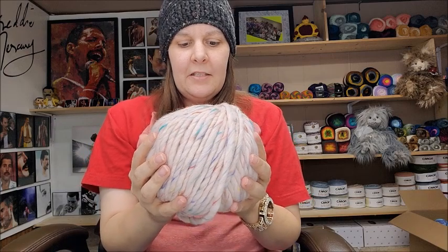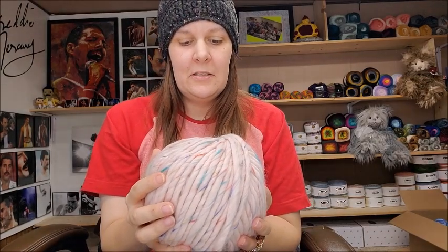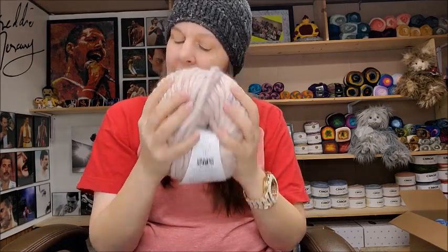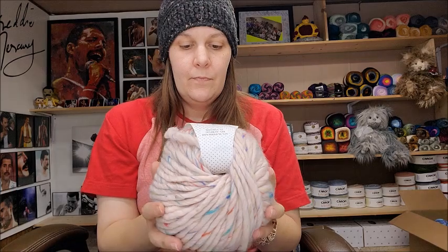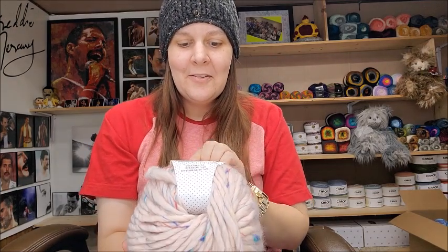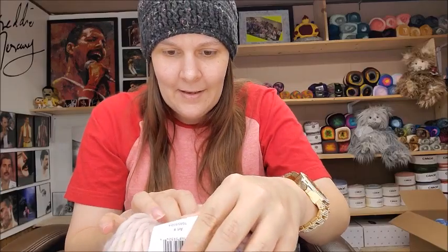This is 50% superwash merino, 45% acrylic, 5% viscose. It's 87 yards, 7 ounces, 80 meters, 200 grams. Recommended hook size is 9 millimeter. It's classified as super bulky number six. Recommended knitting needle size is 10 millimeter. Machine wash, do not bleach, do not dry clean, do not tumble dry. Made in Turkey.